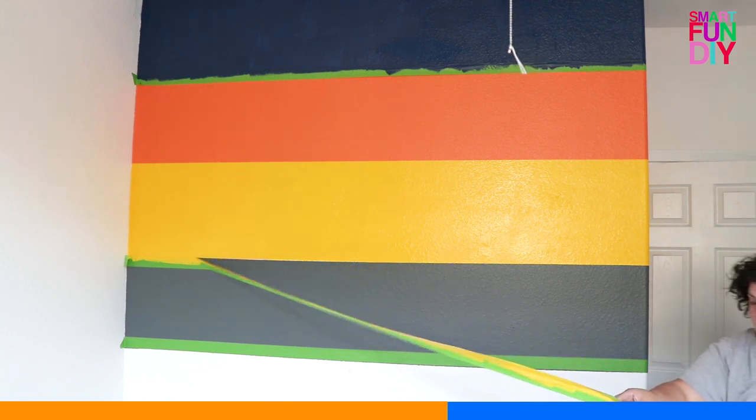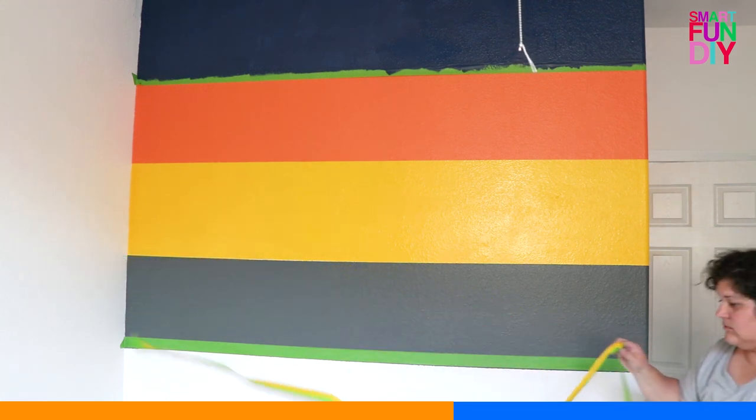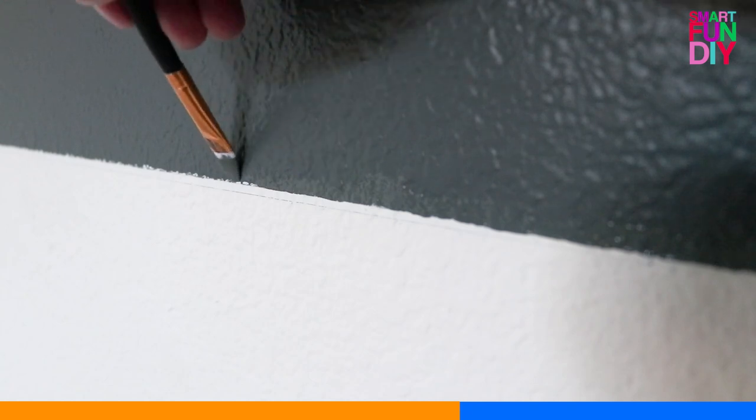You might need to touch up the areas where the tape was, because the paint might have bled underneath. Just use a small paintbrush like this to fix those spots.